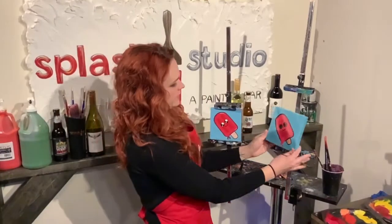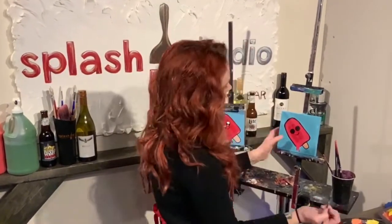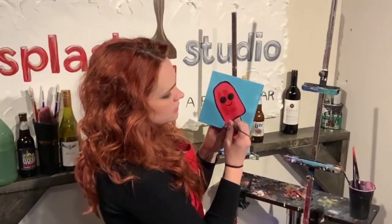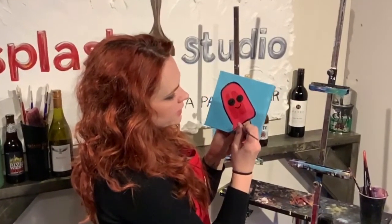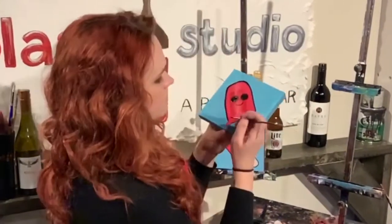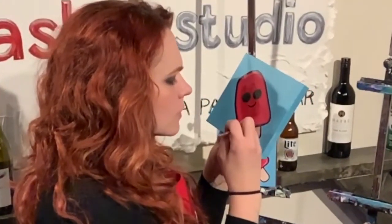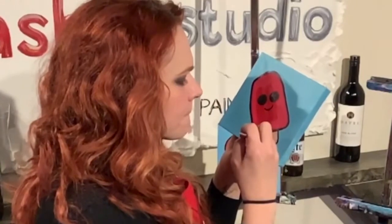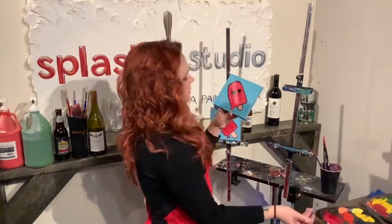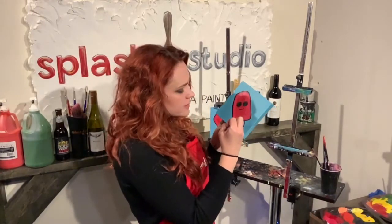I've got a majority of it outlined now. We're going to focus in on the melted area and just create a line right in it and go around it. If this is still too wet at home, feel free to just wait a couple minutes before you move on to this step.